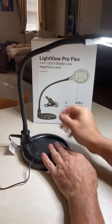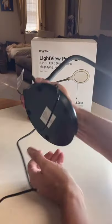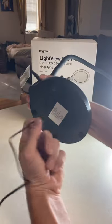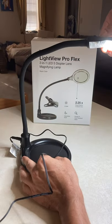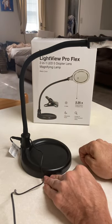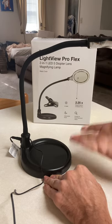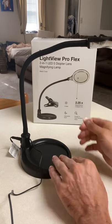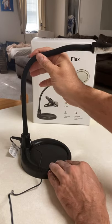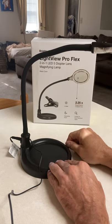My biggest complaint: the bottom obviously has heavy metal in there to keep it weighed down, but the top cover is just cheap plastic. That really annoys me. If you went through all this trouble putting metal in as a weight, why not just make the cover aluminum? You can see when I bend it there's a lot of play in there, and that worries me.